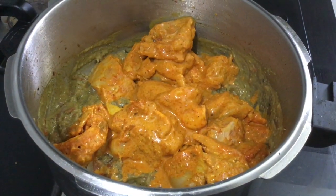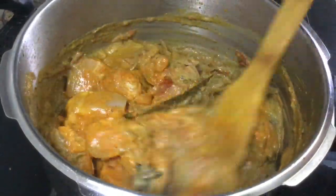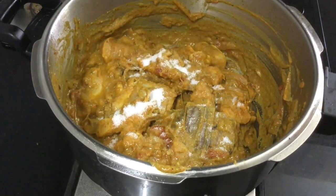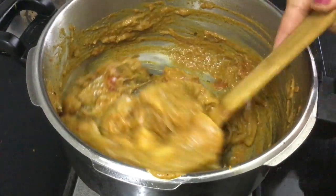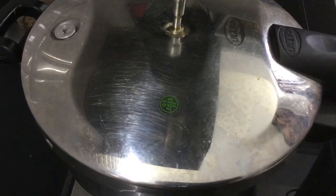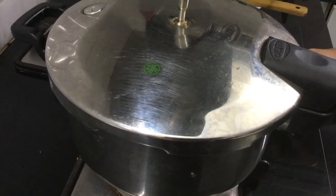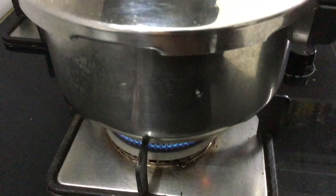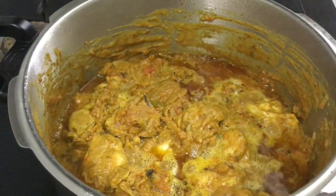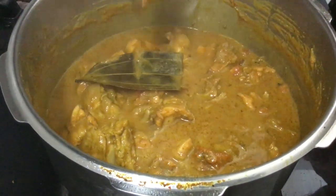We will add chicken to the masala and marinate the chicken. Add the chicken with the masala and put it on the plate and close the lid.